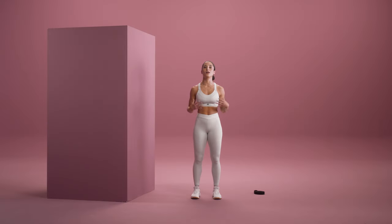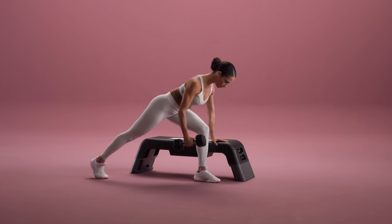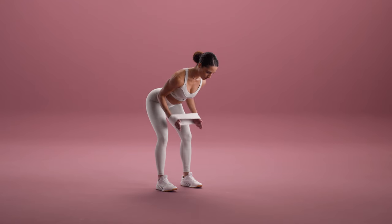In this strength program you're going to find a ton of pulling patterns like bent over rows, reverse flies, and even some banded exercises to help you build strength in your back.